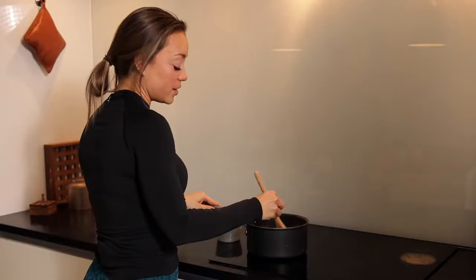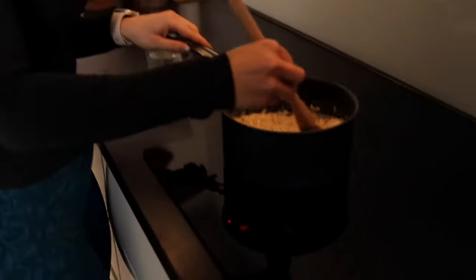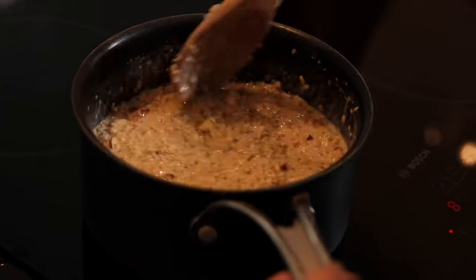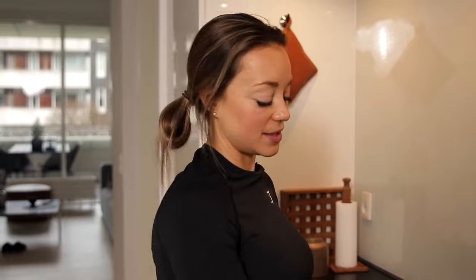You will turn on the stove and make sure it's not high power but medium warm temperature. You're gonna keep stirring so you don't burn the protein oatmeal. I love to cook breakfast — it's my favorite meal of the day. Every meal is my favorite meal! If you want to keep the oatmeal vegan, you can just leave out the eggs. I just add the eggs for more protein.